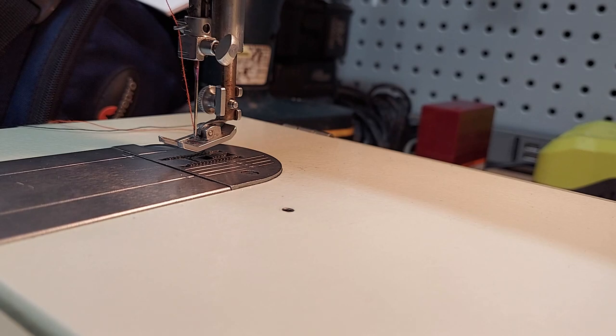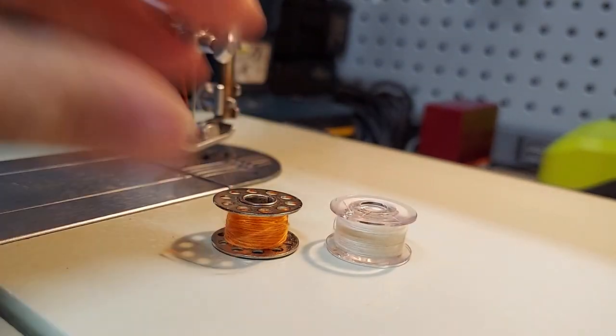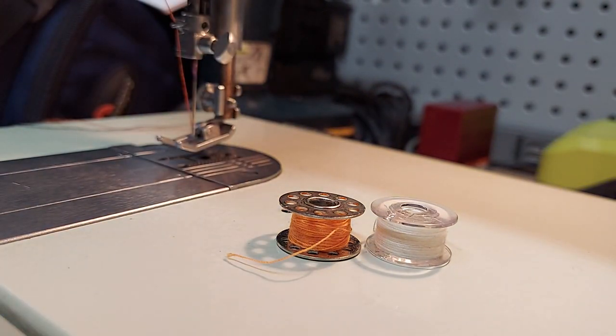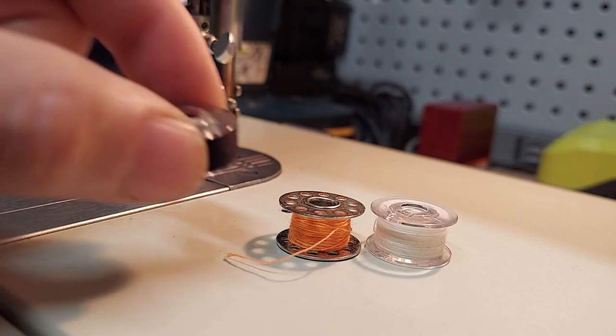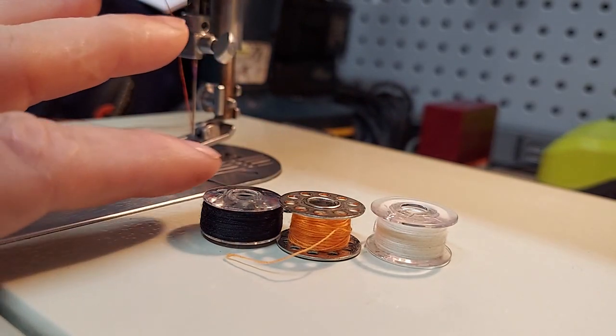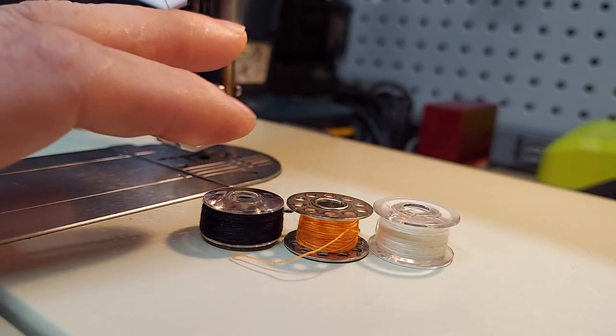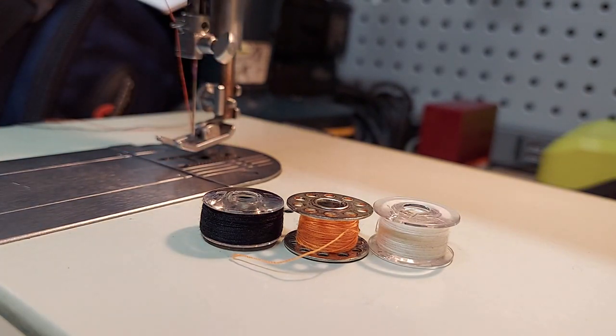There are several different types of bobbins available for sewing machines of this type — and I'm not just saying Singer. I've got a Brother machine that I use personally, and the Brother's bobbins are about the same height but will not work in this machine because they're too tall. I had to go to Walmart and buy a special Singer bobbin, which is slightly lower in profile. The bobbin that works is the Class 66 bobbin.